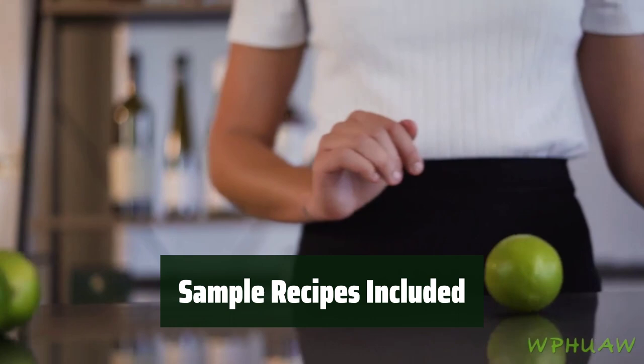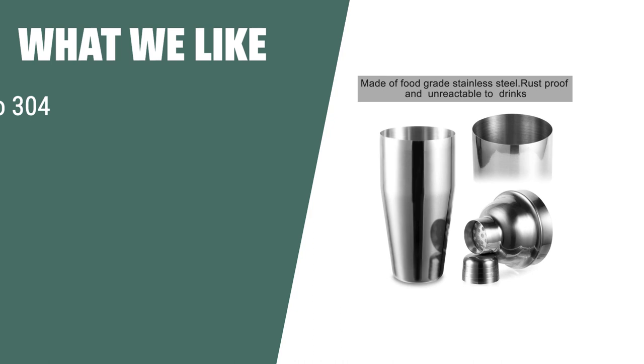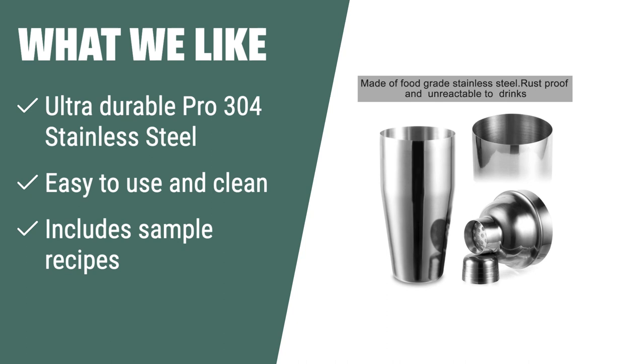Not sure where to start? The WPHUAW 24-ounce Cocktail Shaker Bar Set comes with sample recipes to help you get started on your mixologist journey. What we like: if you're looking to start your career as a hobby mixologist, you should consider this cocktail shaker set. Made from durable stainless steel, it's perfect for high-volume bars and home bars, and includes sample recipes for you to get started.